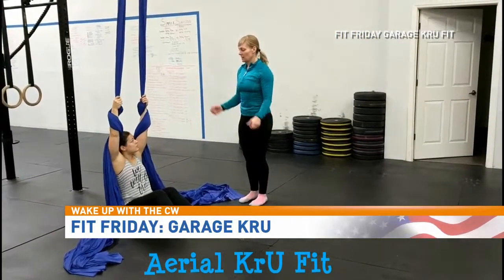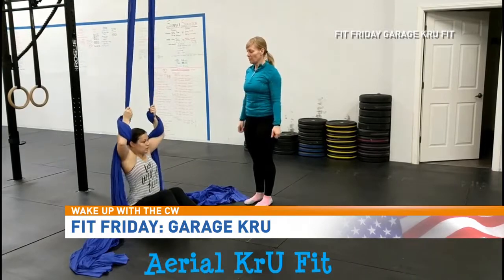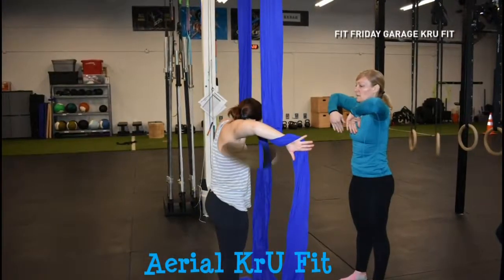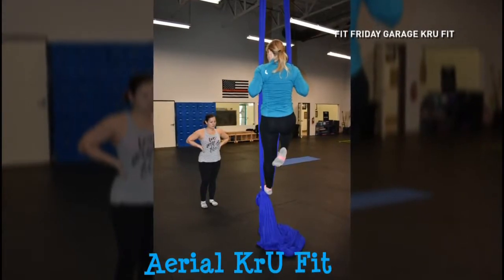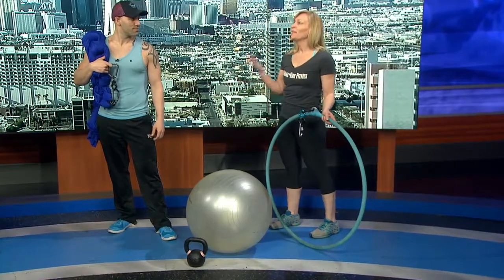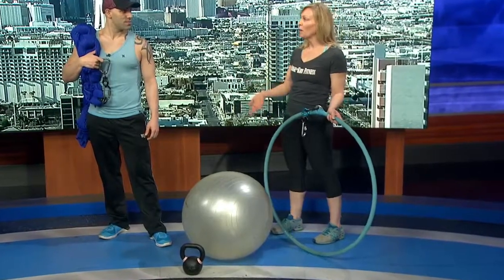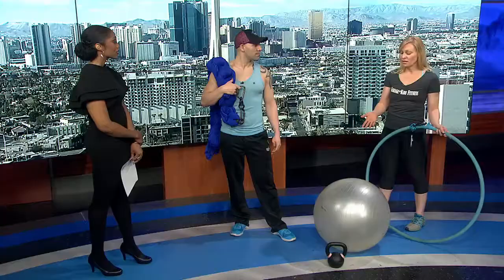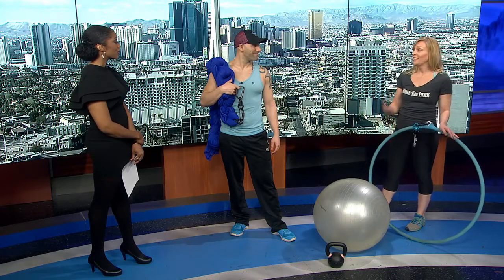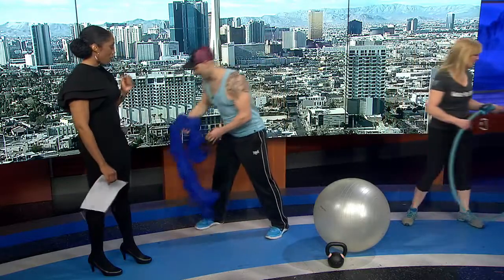We also incorporate a fitness ball and a kettlebell. We use the silks kind of like a TRX-style workout where you can put your feet and legs in it. But if you're not able to get to the gym, we have exercises you can do at home using a ball that simulates the exercises you'd be doing in the aerial silks class.